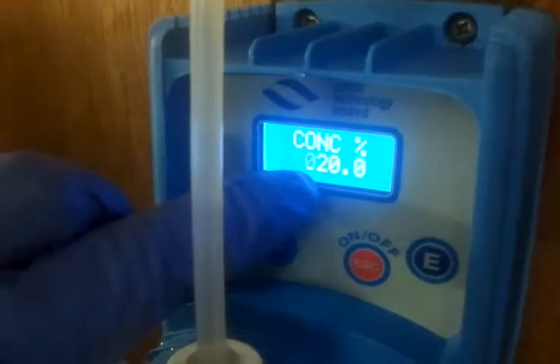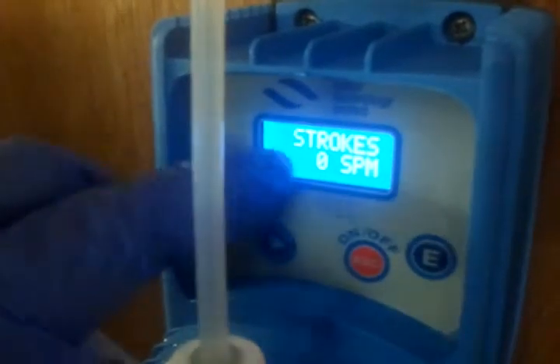It then goes on to concentration, which is 20%. You press it again to go back to your standby position, which is strokes.